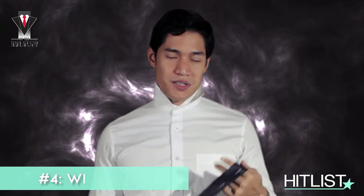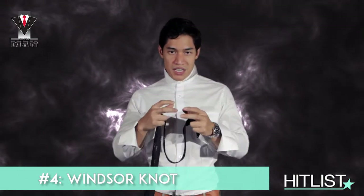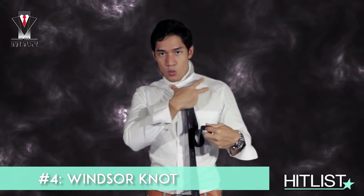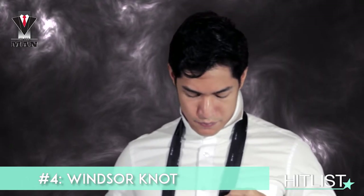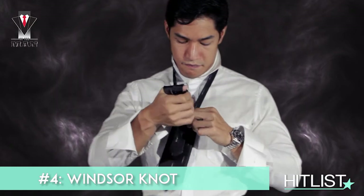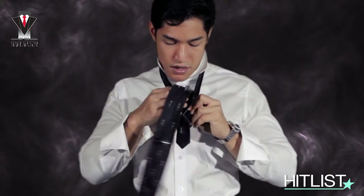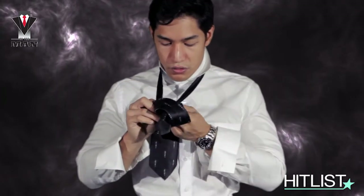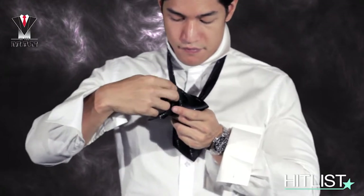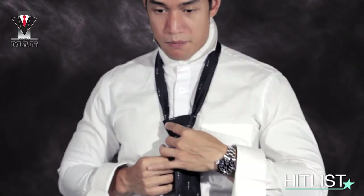The last one I'm going to show you is the Windsor — others call it the full Windsor, but that's a bit redundant since a Windsor is a Windsor. A Windsor knot is the most substantial knot; it's very thick, so it's best paired with the widest spread collars you have. It's just like a half Windsor but with another step. Secure that knot, then go under, make another knot on the other side, then make a loop over those two knots you just secured. Slide it right in the middle — this helps you retain the shape more. As you can see, it is a very substantial knot.